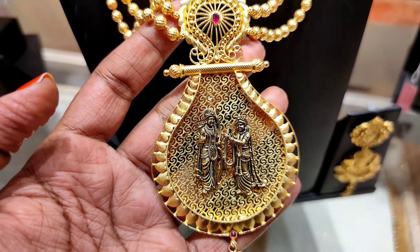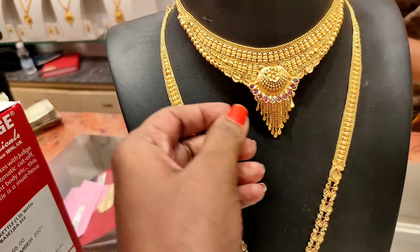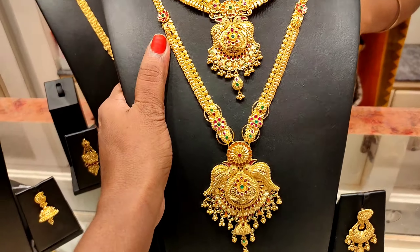Hello all, welcome back to our channel. In this video, I will show you the Mugapu Chain, Necklace, Haram and this collection.